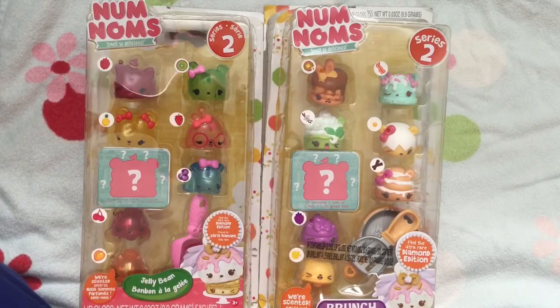Hi, it's Riley doing toy reviews and crafts for thecheesedief.com. Today we are opening up Nom Nom Season 2, or Series 2 I should say, and I'm so excited about these Nom Noms.